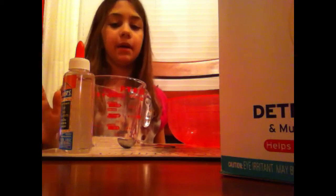Hey guys, it's Austin and Poppy here today and I'm going to show you how to make your very own slime. So to get started, what you're going to need is glue, borax, and some water.